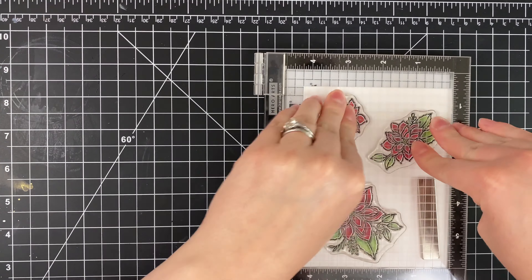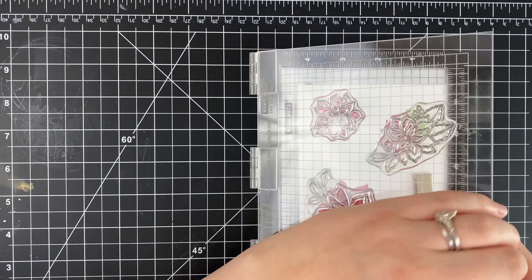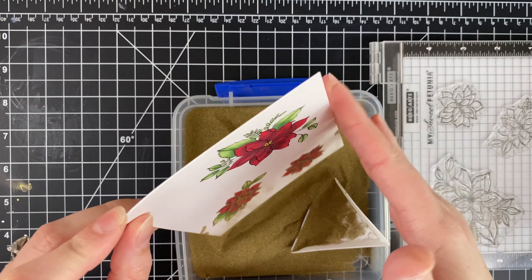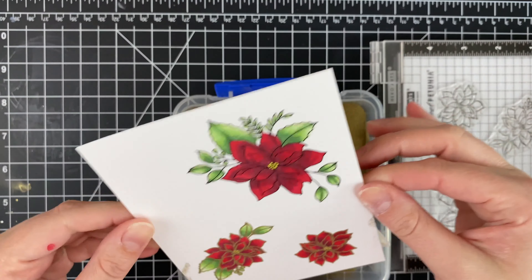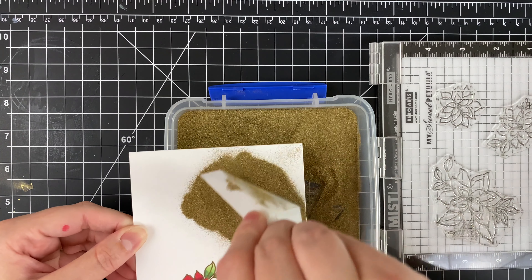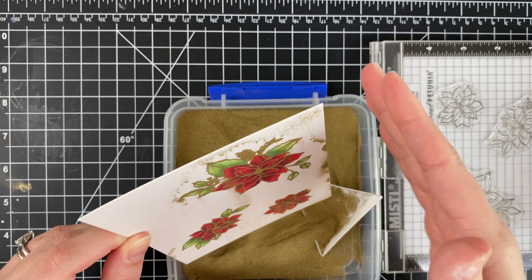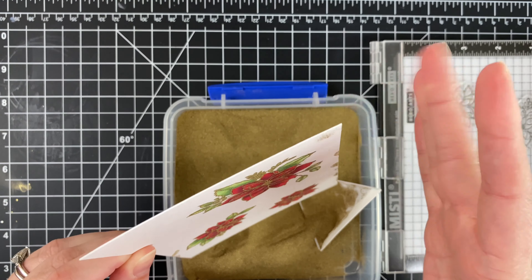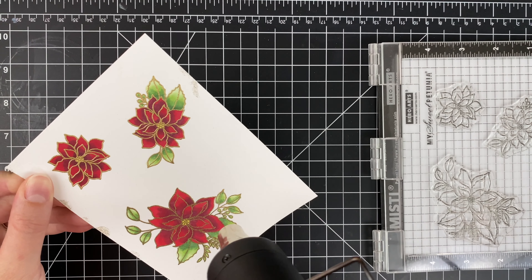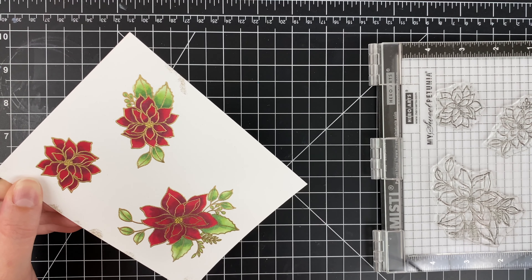If you Copic color on heat-embossed lines, it does potentially harm your nibs and you'll have to replace them more often. So I find that if you have a MISTI or a stamp positioner, this is the way to do it — plus for me, I'm not good at no-line coloring. I want black lines that I can really see what I'm doing. I'm going to go ahead and get that heat set and then we can move on to die cutting.